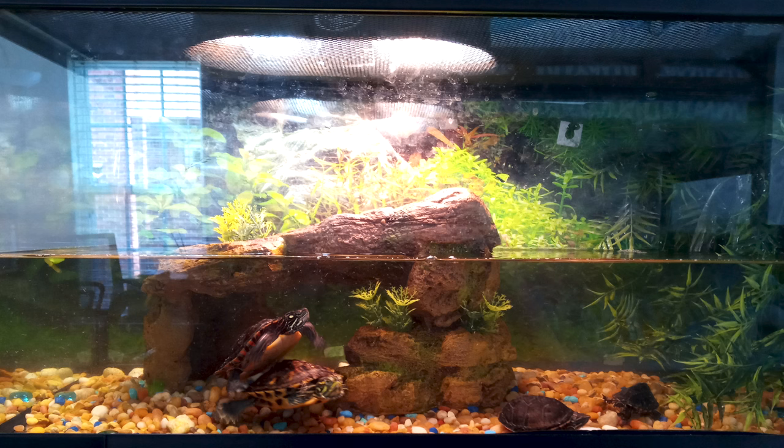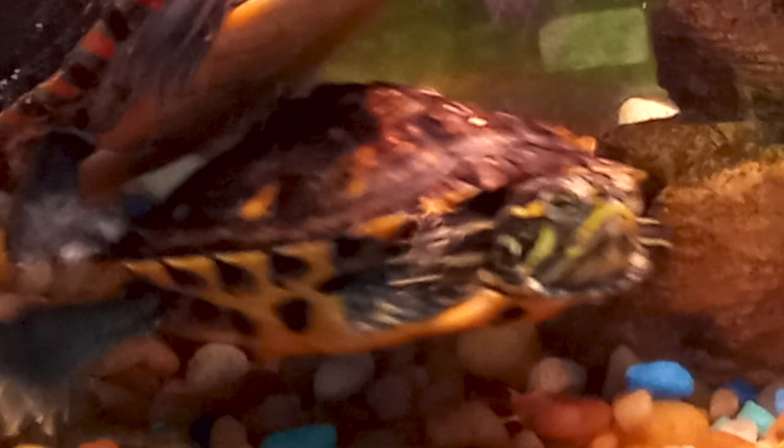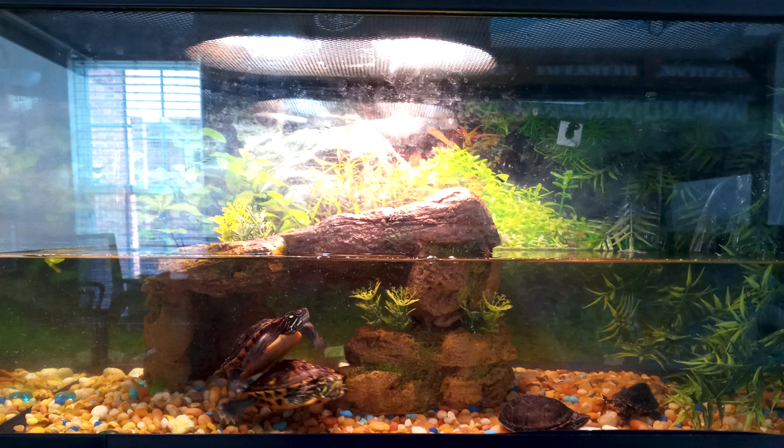Here we have a 20 gallon community turtle tank from Joshua in North Carolina. First thing to point out: you have a lot of turtles in a relatively small space — a painted turtle, a Cumberland slider, and two musk turtles. You mentioned you're going to upgrade, which is absolutely necessary. By the time they're all hitting about a year old they'll need a lot more space. Your painted and slider will want to bask a lot, so make sure you have a great basking area. For the musk turtles, make sure you're feeding them sinking pellets so they aren't competing with the painted and slider for floating food.